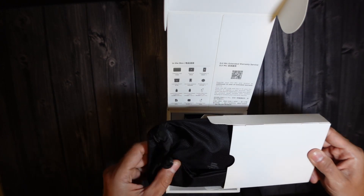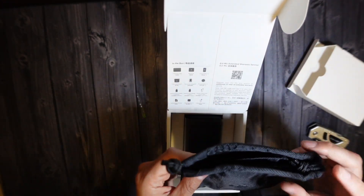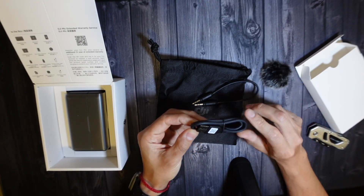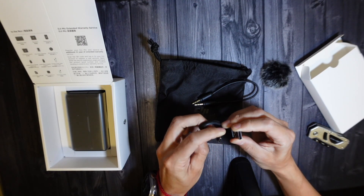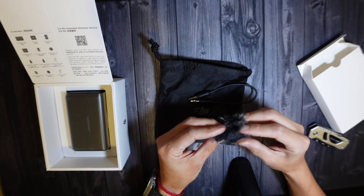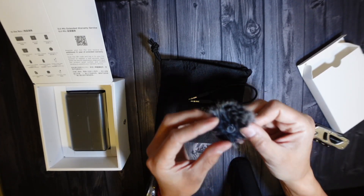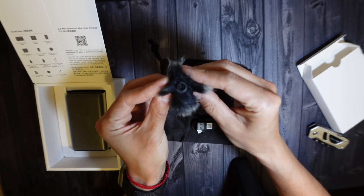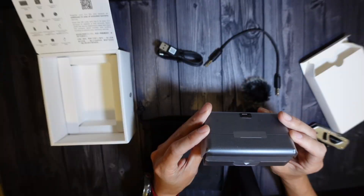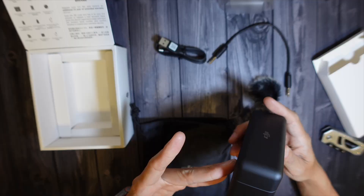Inside the box we have a carrying case, a Type-C cable, and a regular USB to Type-C cable. There are little windscreens that you can snap onto the microphone, and finally an auxiliary cord. Here's the receiver — it's kind of bulky, a little bigger than I thought.